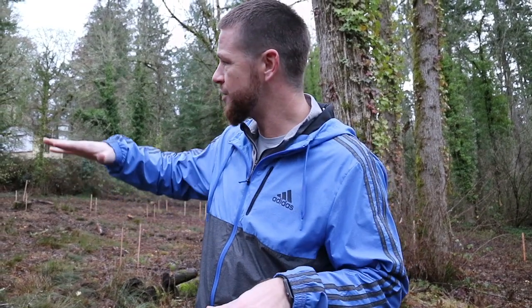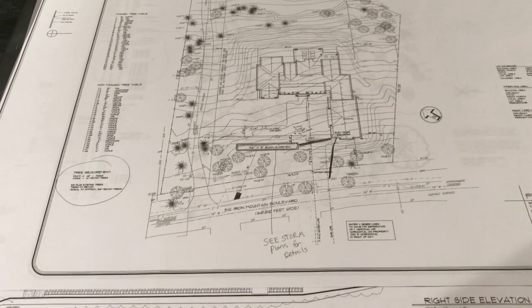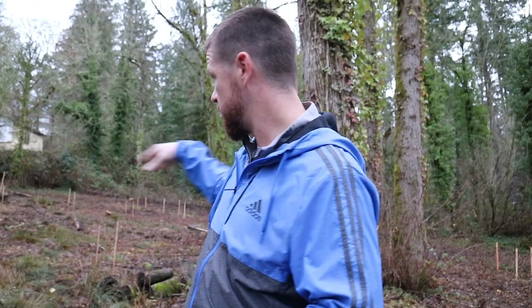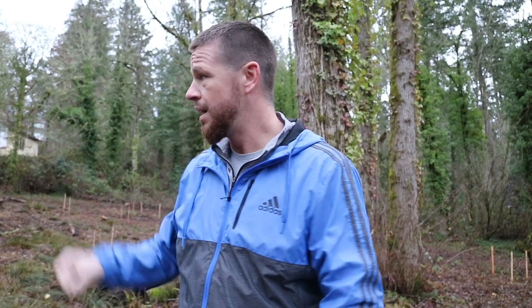We're on almost an acre and a half, so we decided to stake the house out so we could see how it feels on the lot. This is also a gradually sloping lot — it slopes up — which means the farther back we move the house, the more dirt we have to haul off, making excavation exponentially more expensive. We staked the house using a survey, and the stakes represent the placement shown on the site plan overhead view.